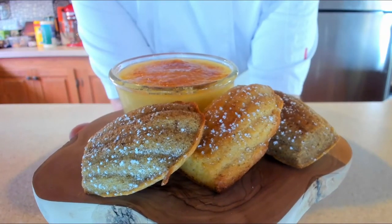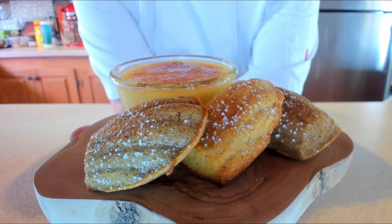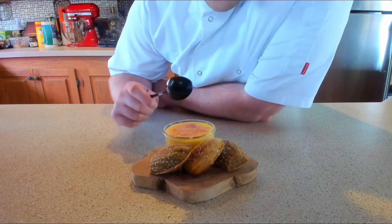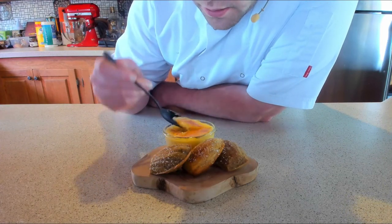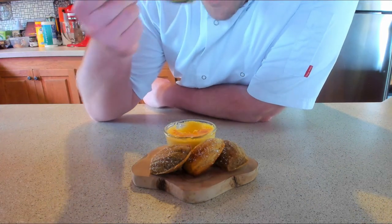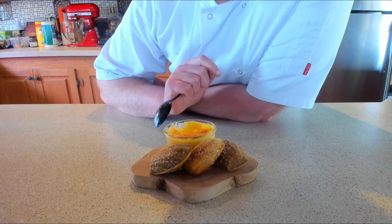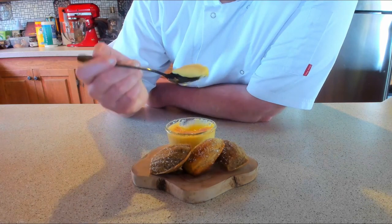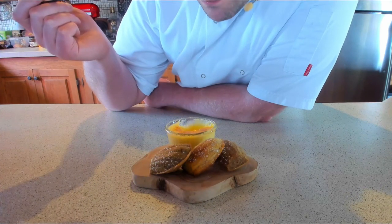And there it is, amigos — that delightful stovetop crème brûlée with those beautiful madeleines, the praline and coffee. Doesn't get any better than that. Look at that — smooth, velvety, from top to bottom. Delicious. Perfection.